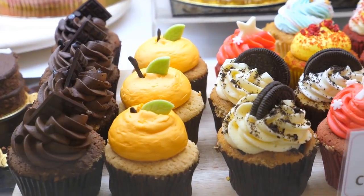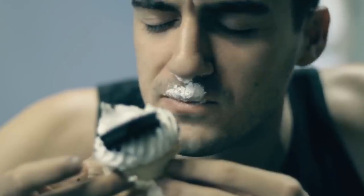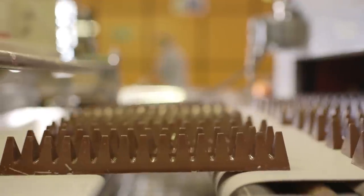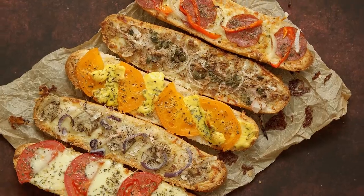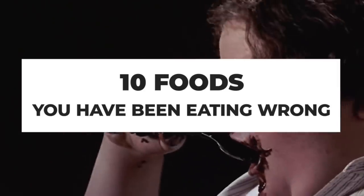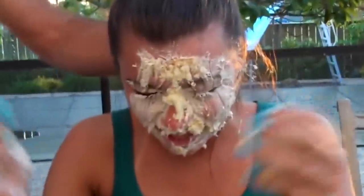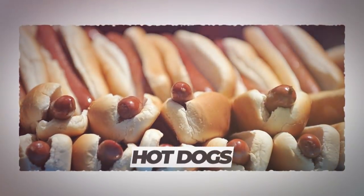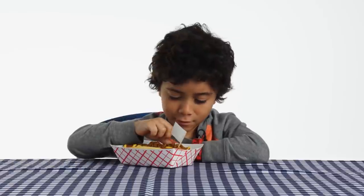There are so many different foods to try from all around the world, so it's natural that we may not be eating them in the perfect manner every time. There are some popular foods that could be eaten differently in order to make our lives easier. Keep watching to see our countdown of the 10 foods you've been eating wrong all along — our tips might just save you time and help you create less mess as you eat.